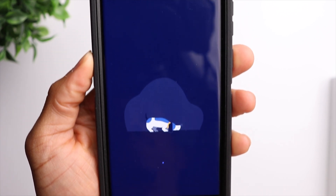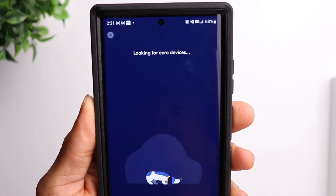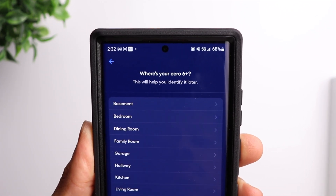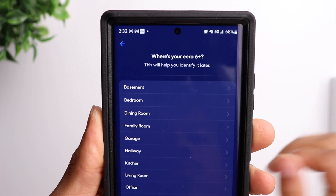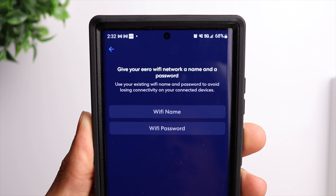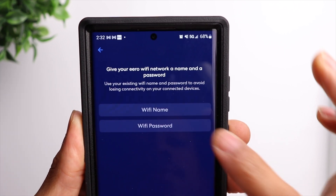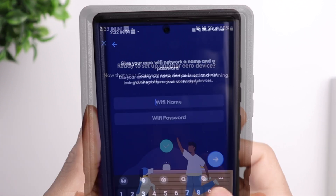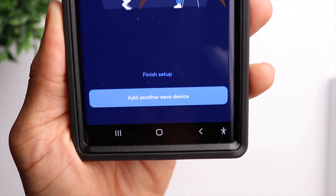Inside the app, make sure you have location services turned on so that the app can locate your device. Once it has found your device, you can go ahead and set the location based on where it is inside your home. After that, give your eero Wi-Fi network a name as well as a password — using your original Wi-Fi name and password will make sure that you don't lose connectivity on any of your connected devices.